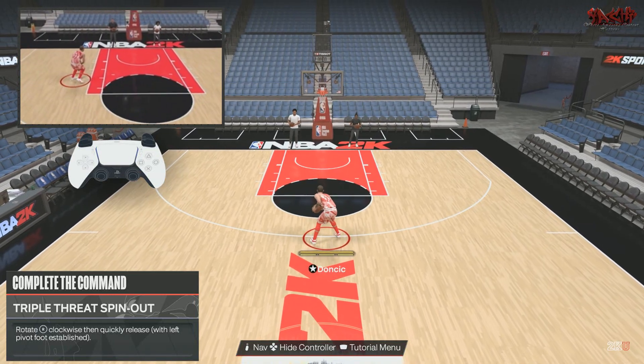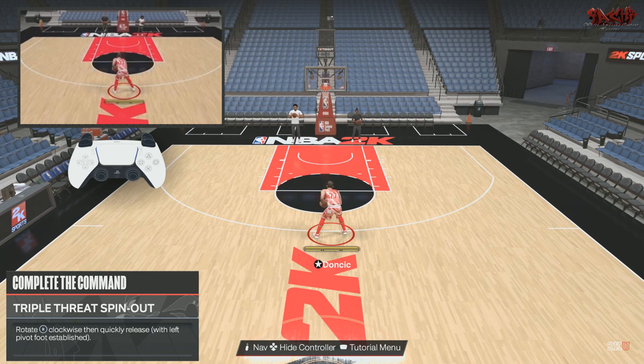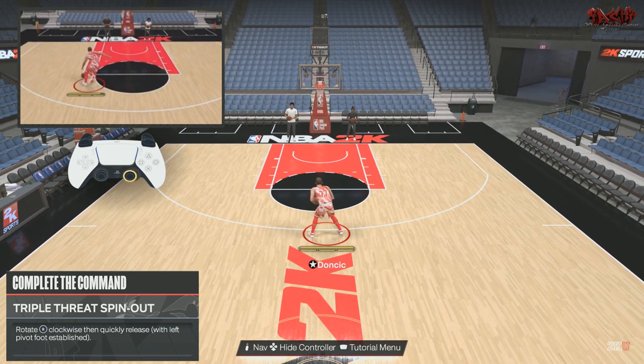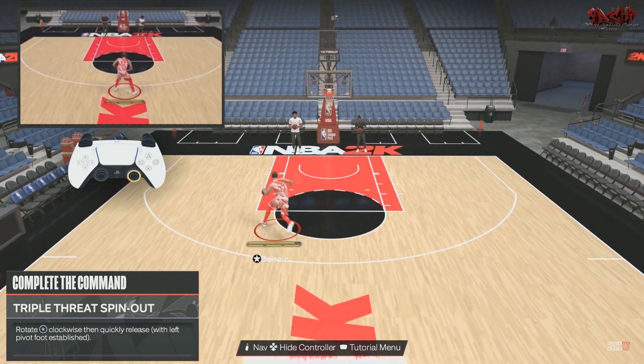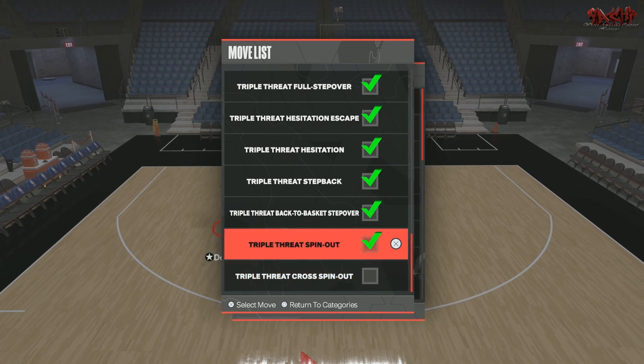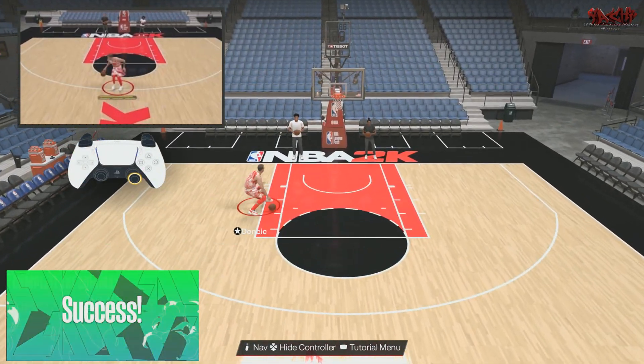We got the triple threat spin out. Rotate clockwise then quickly release with left pivot foot established. You rotate clockwise and do that quick spin move — they call it the spin out, but it's really a spin move.